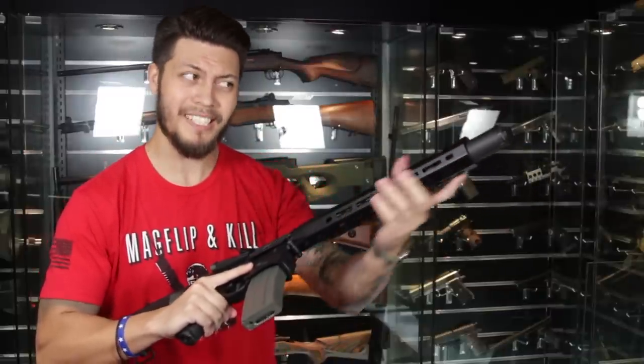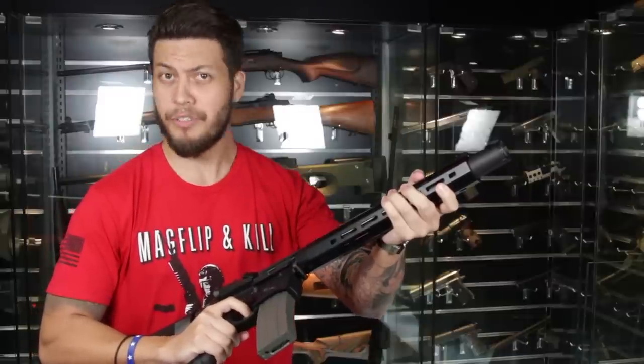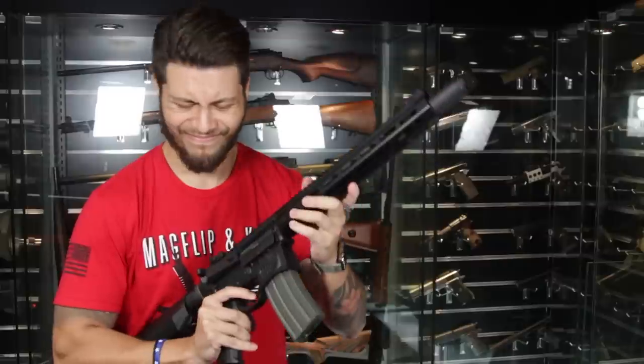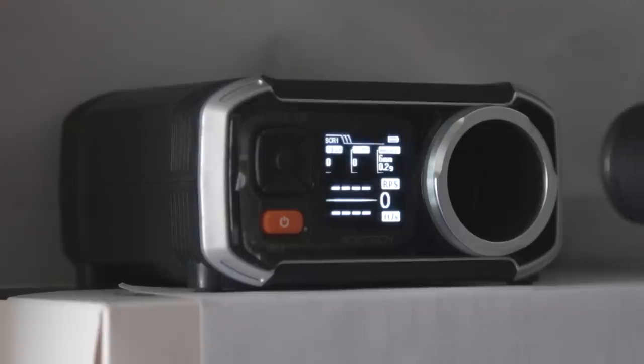If you've picked up the sound coming out of this amplifier, it is much louder than its predecessor. Let's go chrono the thing — I'm using 0.2-gram BBs and an 11.1V LiPo.